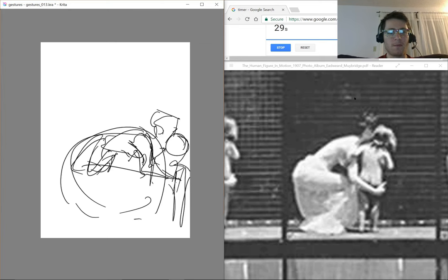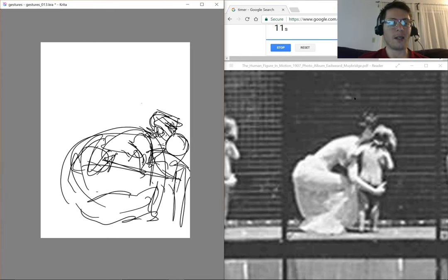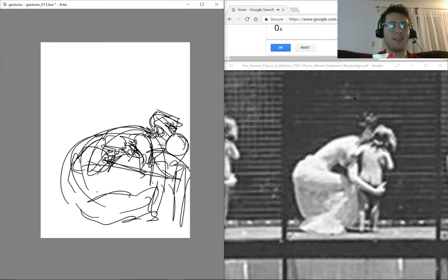Where does her foot land in relation to her knee and her farthest left point? If you can just figure that out and compare X, Y axes — it's not the only way to get accurate measurements while drawing, and it's not even the best way. But I really encourage it because it's the easiest one to get muscle memory for and the lowest impact one. You don't need a bunch of tools to figure it out. You don't need to hold your pencil out.